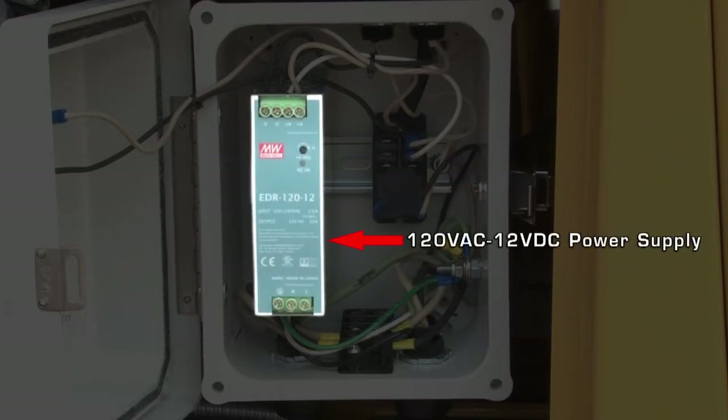Incoming power goes into the power supply, where part of the power is converted into 12 volts DC to power the IQ controller. 120 volts AC also comes out of the power supply to power the burner itself.